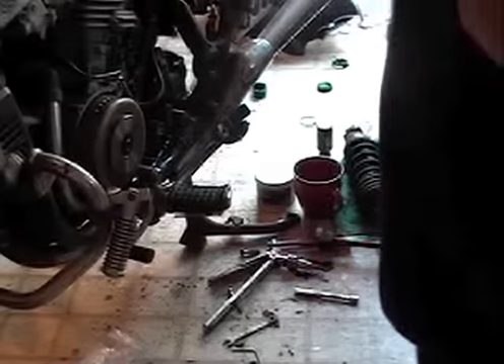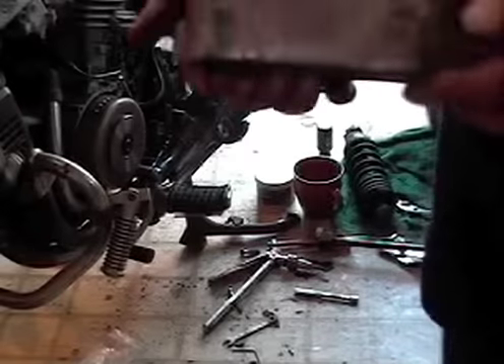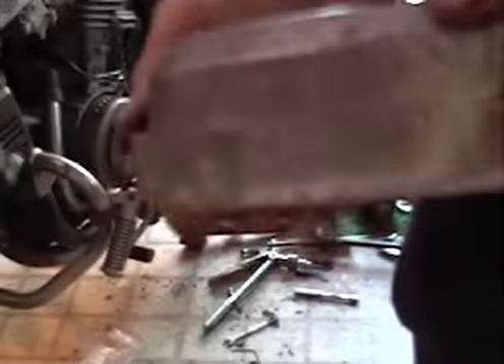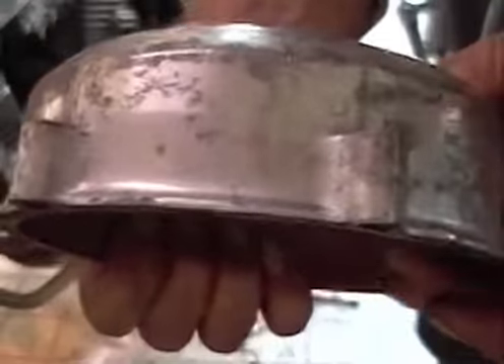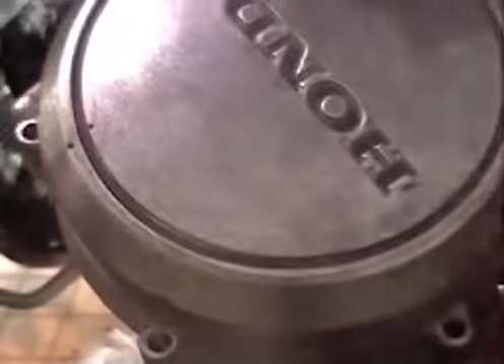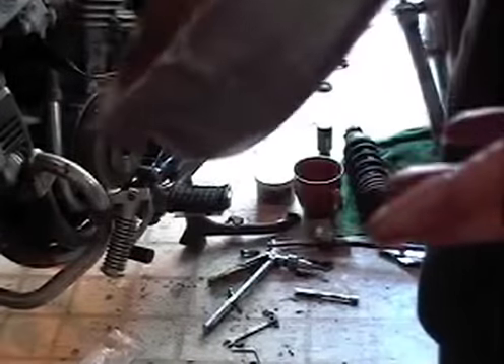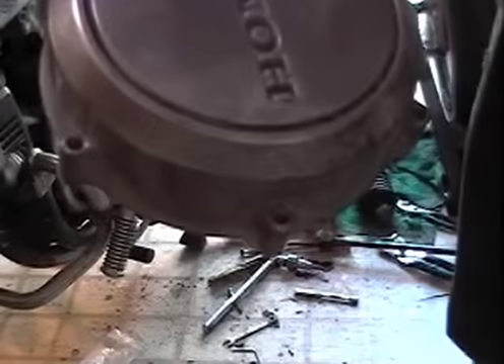Okay, now before I go and clean this — I already started and then I remembered y'all. Now you see all that crusty, rusty, nasty shit on there? You don't want that. Whether you're selling the bike, whether you're building it for a customer, whether you're keeping it for yourself — you don't want that nasty shit. Take the extra time to polish this up while you've got it off. It's that simple.